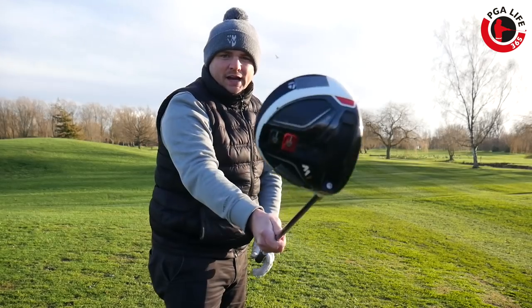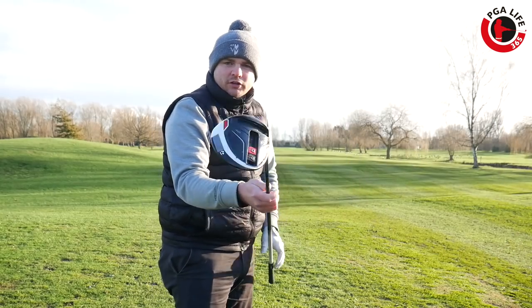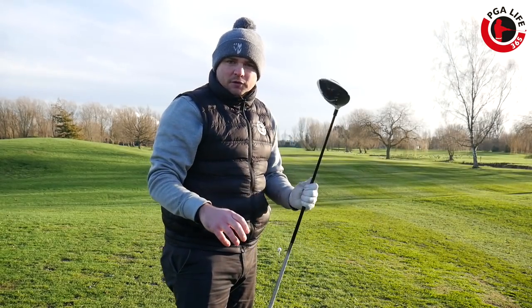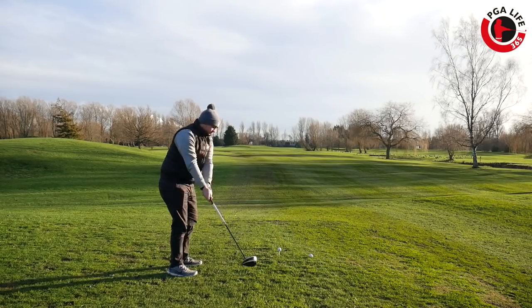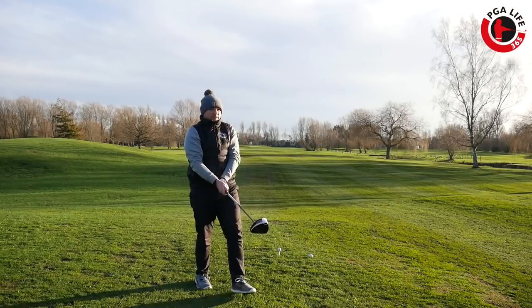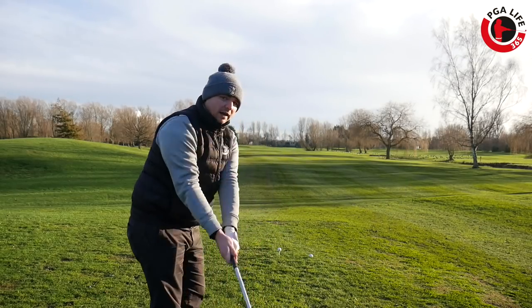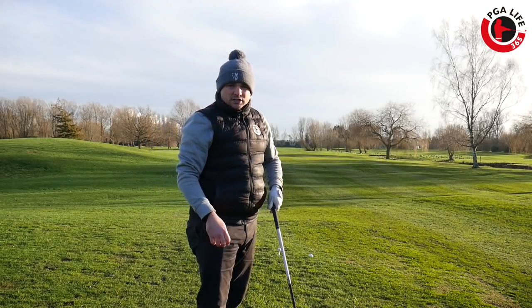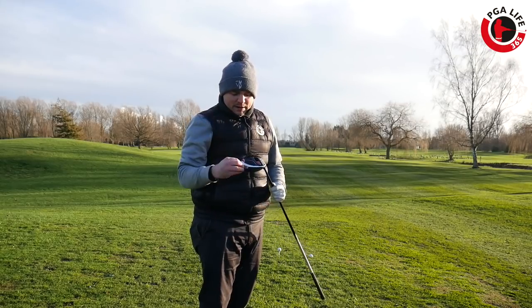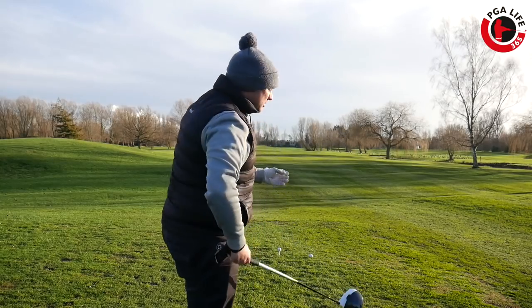Out on the course now and the lead tape is on — you can see it just on the heel there, trying to spread that weight across. We've got it to D2. Now we're going to see what it feels like and hit a few shots. Just by doing those practice swings, it feels so different — so much heavier, so much more like my three wood in the head. A big change in feel for me, just with two bits of weight. Amazing the difference those two bits of lead tape have made.